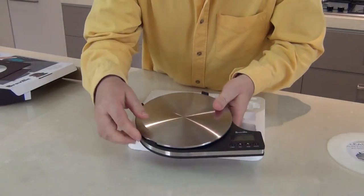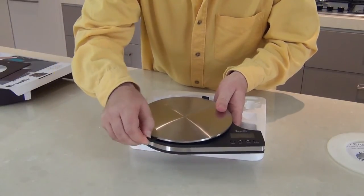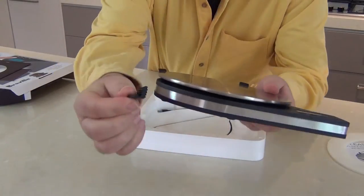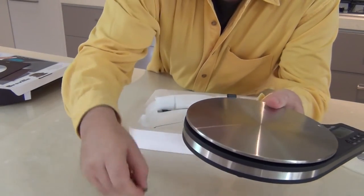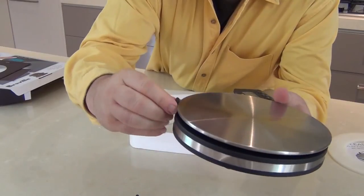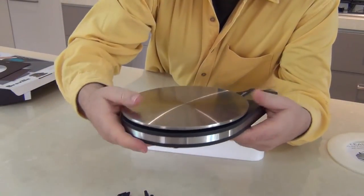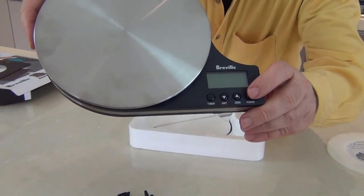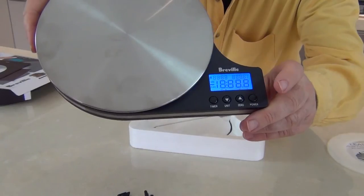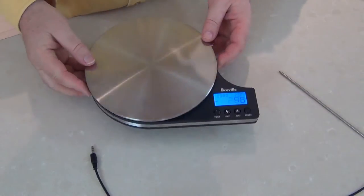Let's turn it over. Now I've just read that these little tabs here have to pull out to release the scales — they come out of the corners, there are three of them on here. Just pull them out; they stop the scales from being depressed while they're in the packaging. And now let's power the device on. It's a lovely blue-lit backlight. So let's take a closer look at this baby.